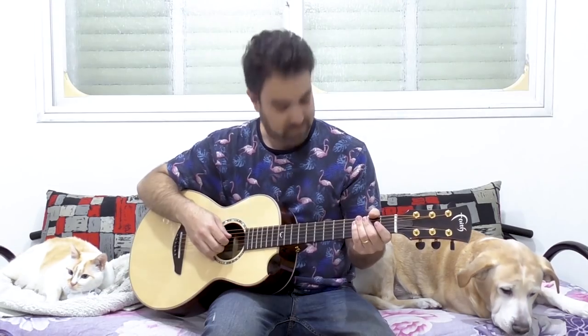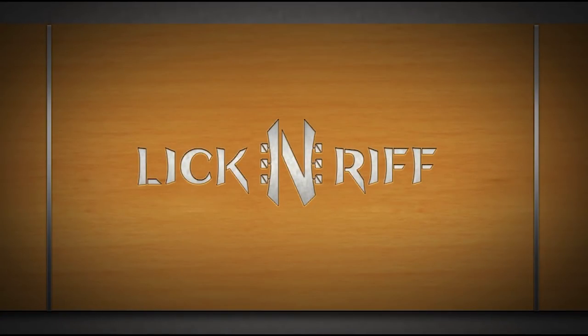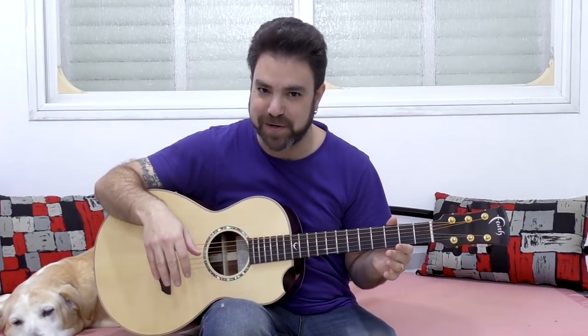Couch.me Guitar Lessons. Hey there Lick and Riffers! Welcome back to yet another awesome guitar lesson here on Lick and Riff, in which we're gonna learn a full fingerstyle arrangement of All Star by Smash Mouth.